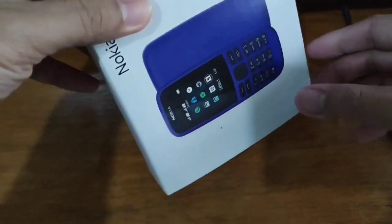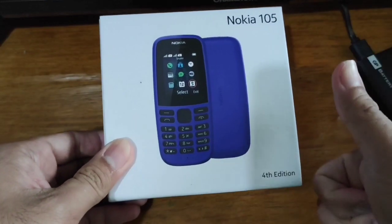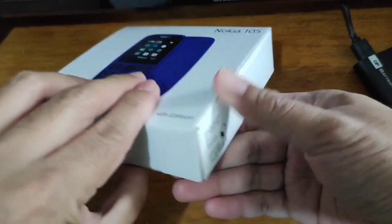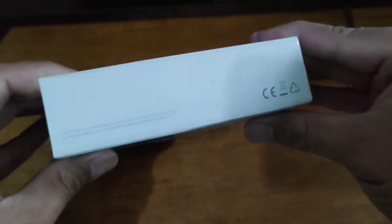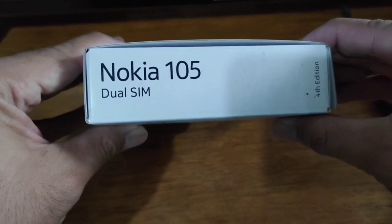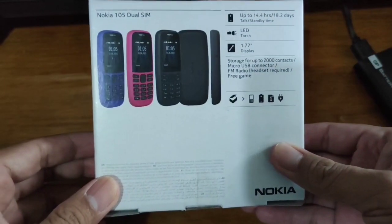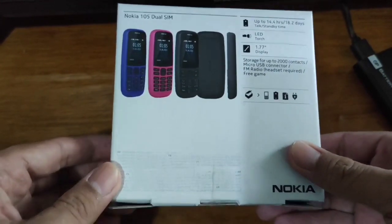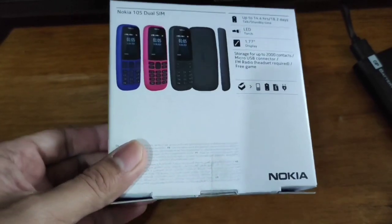Hi guys, this is Marky from Affordatech and today I have the Nokia 105. This is a basic phone that you could use for texting and calling — basically for lolas and lolos na hindi masyadong teki. And also kung wala kayong main phone right now, for its price na 900 to 1,000 pesos, this is definitely a good deal kung naghahanap ka ng backup phone. Temporary kung wala pa yung main phone mo na pibilin or nirepair, you should definitely get this one.